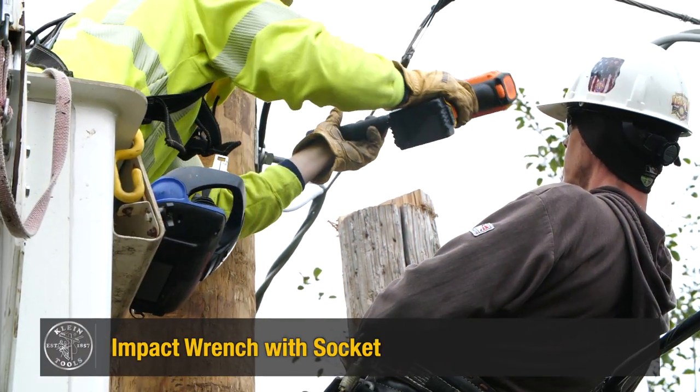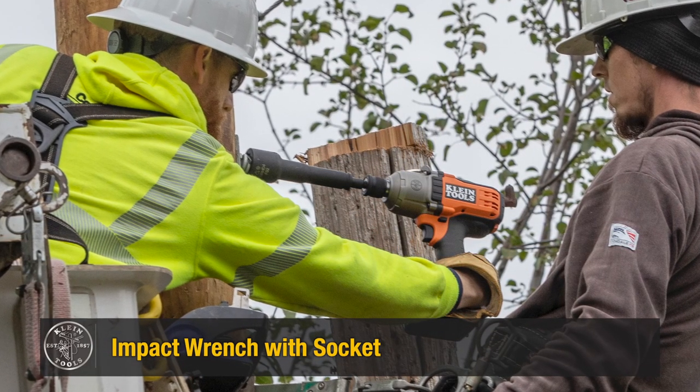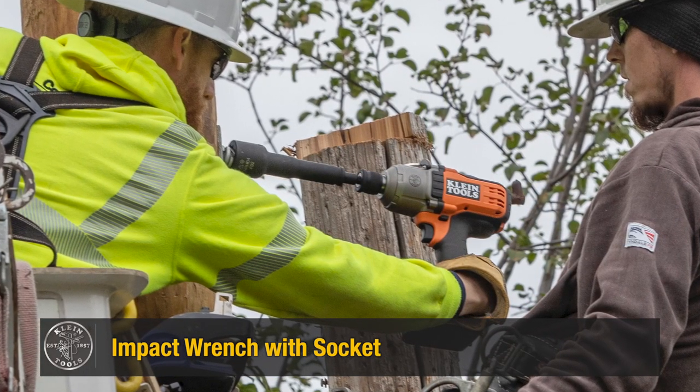An alternative is the standard impact wrench with the nut runner attached. This method gives you the torque and speed over the lineman wrench, but is much more difficult to comfortably reach around the pole because it's heavy and awkwardly weighted.